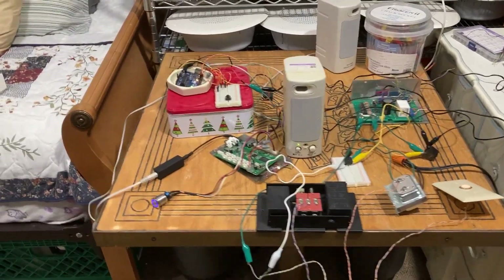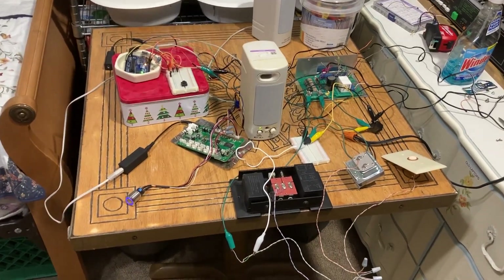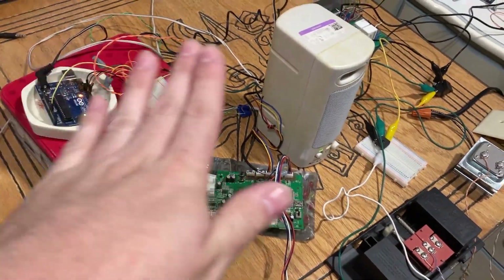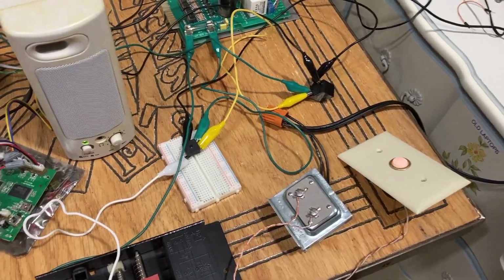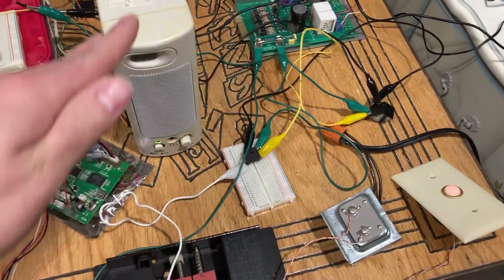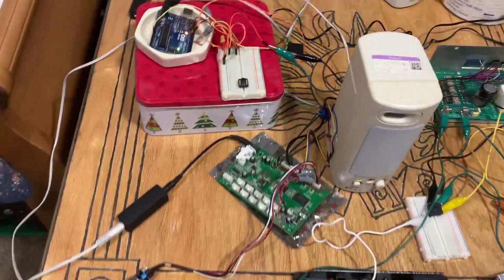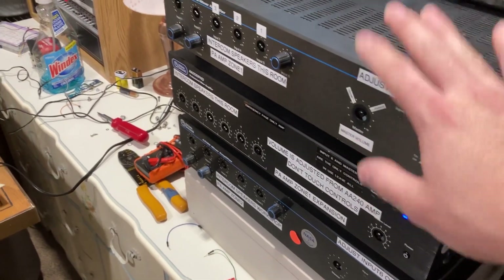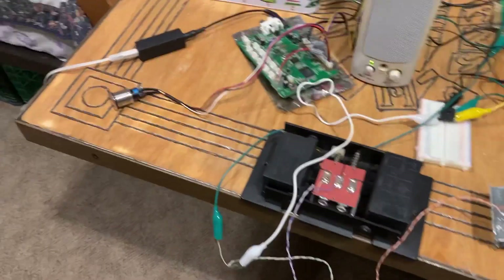Hello YouTubers, here we are in 2023. This is my first major project in 2023. What I got going on here is a doorbell circuit — a traditional doorbell circuit you find in your house. I also tacked my stuff onto the doorbell, which I want to incorporate into my intercom system and these amplifiers. This one is a new amp, and I'll explain that in a future intercom system update.